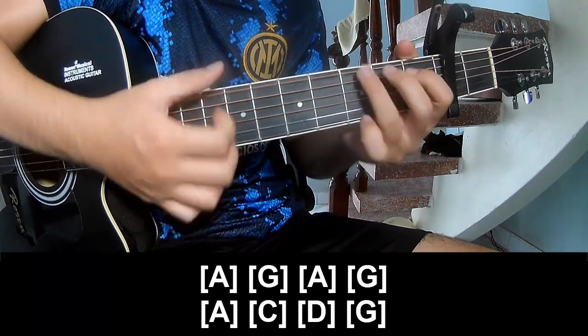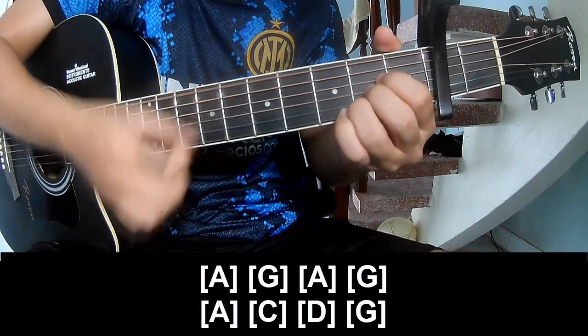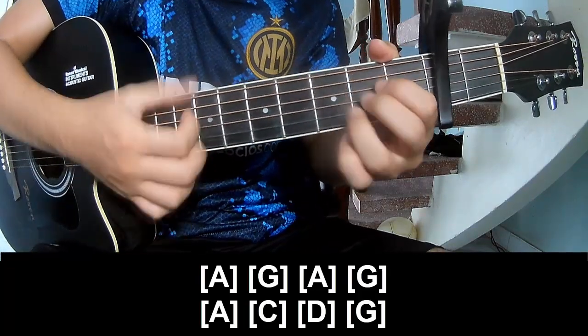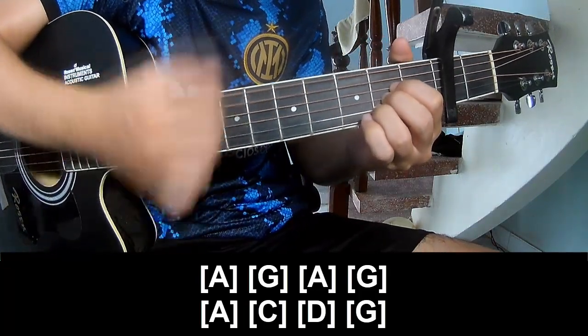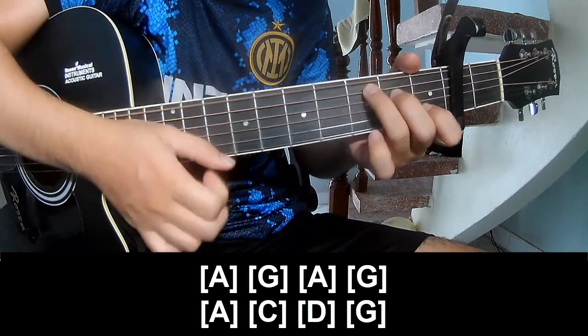G, A, G, A, G, A, G. Then D, D — 2 seconds.